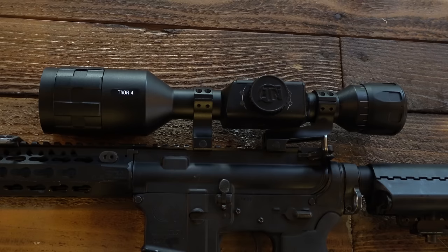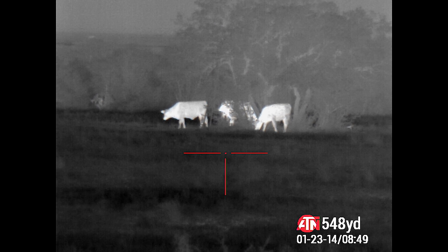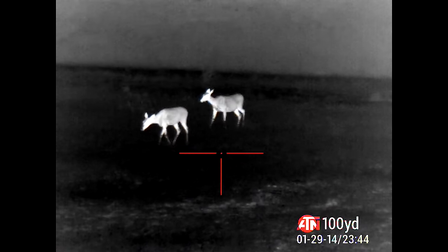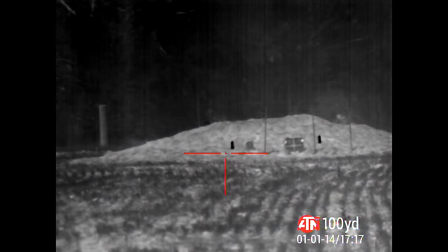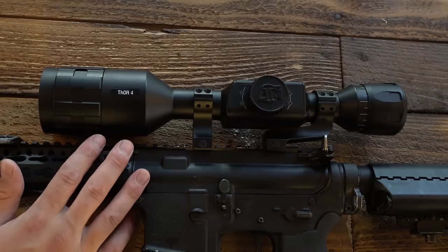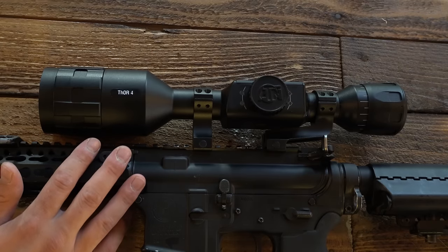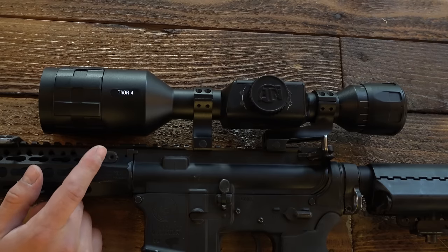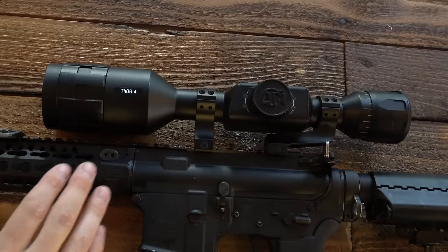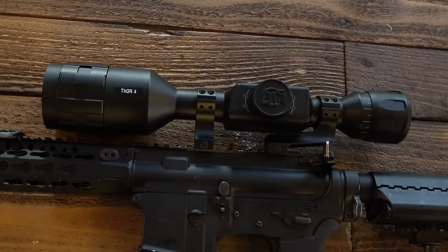It allows you to record HD photos and videos, which is one of my favorite perks — you can record your shooting or hunting to show friends and family. It has a number of Wi-Fi and Bluetooth features we'll definitely cover. Now that we've covered some of what this scope can do, let's talk about how you operate it.